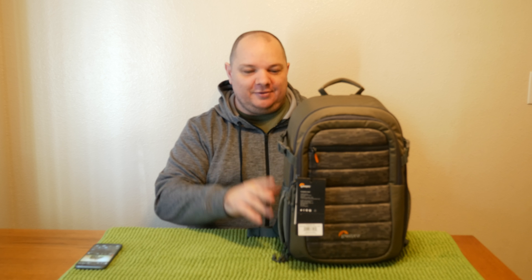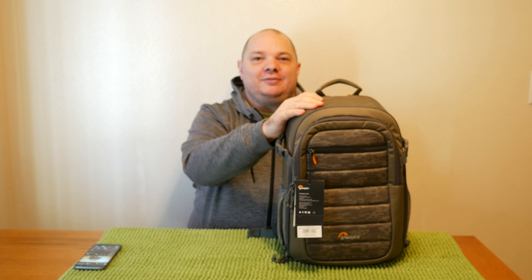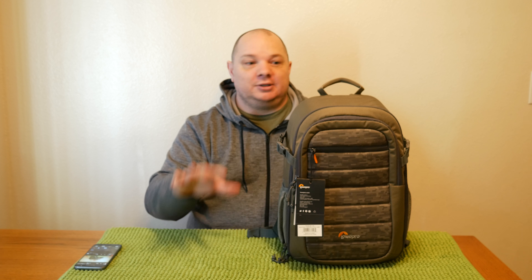Hey what's up guys, MJ here, nerd at heart. Today I'm bringing you a walkthrough and opening of my new Low Pro BP 150 day pack. This is a camera electronics gear day pack, just meant for going out for the day. It retails for about $69-$70, and I got mine on sale this week for $49.99 with no tax, which I thought was a pretty good value.